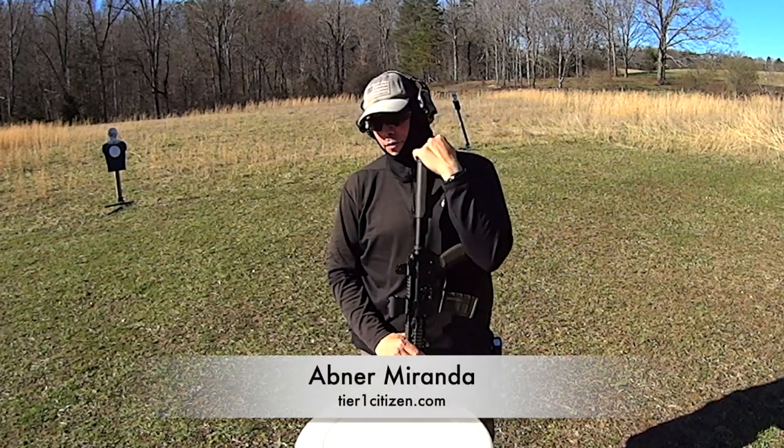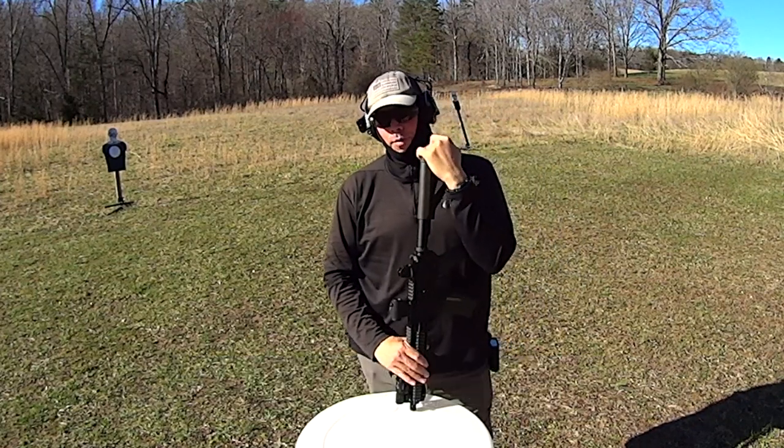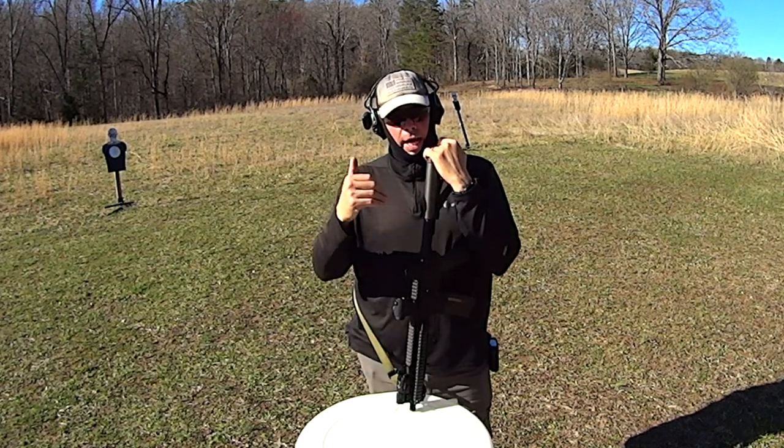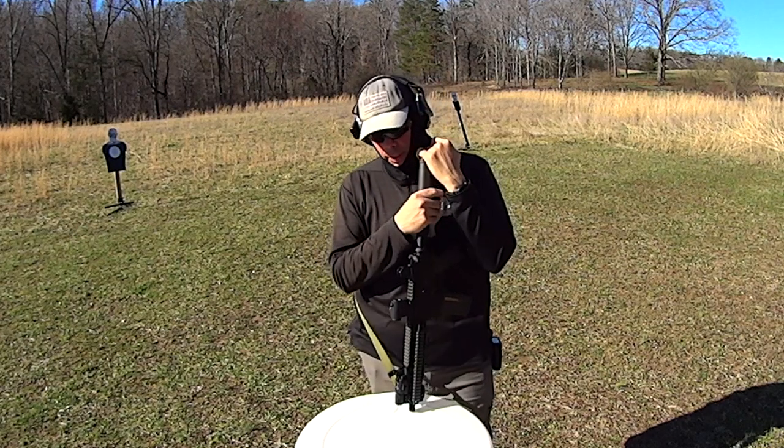Alright guys, I'm going to make this quick and painful. Why quick and painful rather than quick and painless? Because for years I have been the guy that is preaching single point sling, single point sling, single point sling.